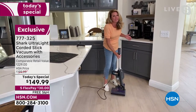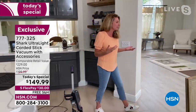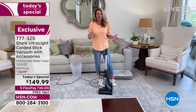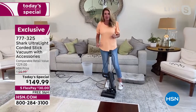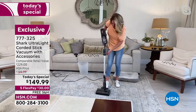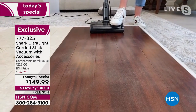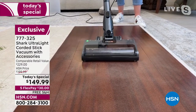Eight pounds, so easy and convenient — you can go from room to room. It doesn't matter what floor surface you have. Area rugs and tile, all hardwood, linoleum, or carpet — this is going to be great for all of them. Now in hardwood floor mode — it might not look really dirty, but look at the way this cleans all those side particles. Look at that.